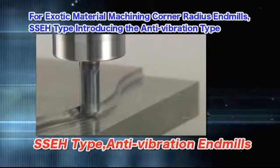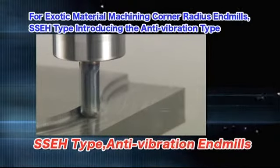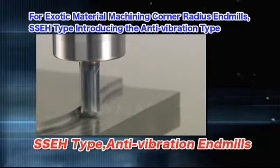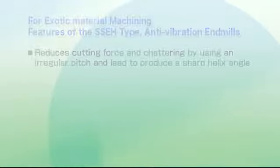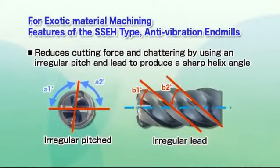Introducing a new anti-vibration type added to the SSEH type, known for excellent machining performance with exotic materials. This type builds on the features of the existing SSEH type by adding an irregular pitch and lead that suppresses chattering to the highest level possible.